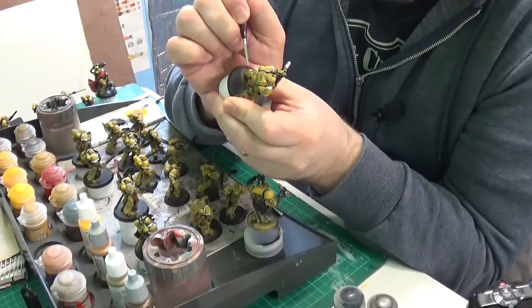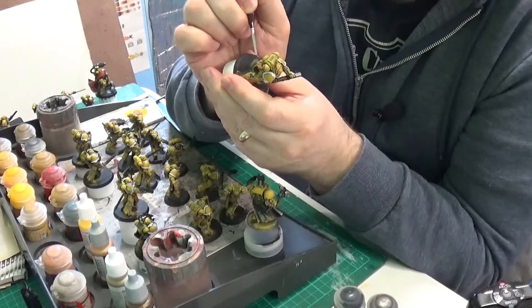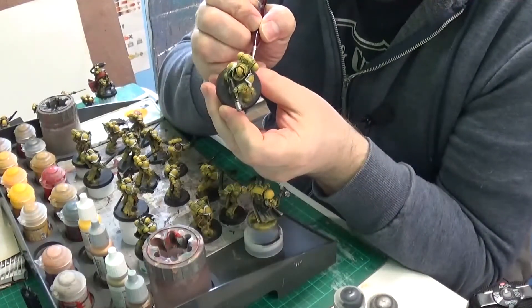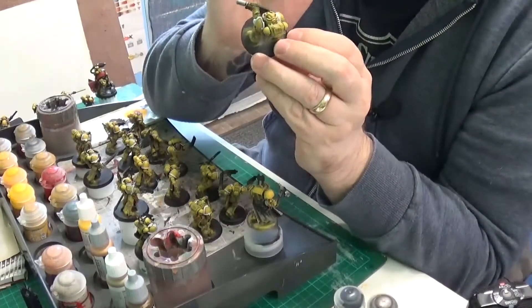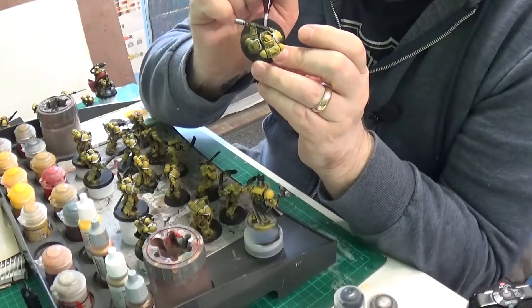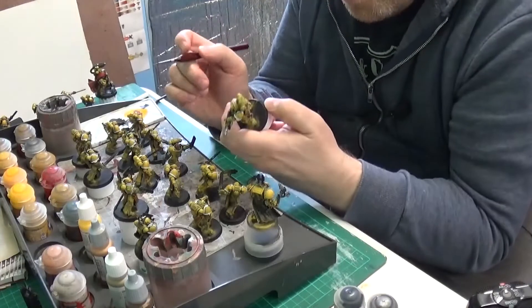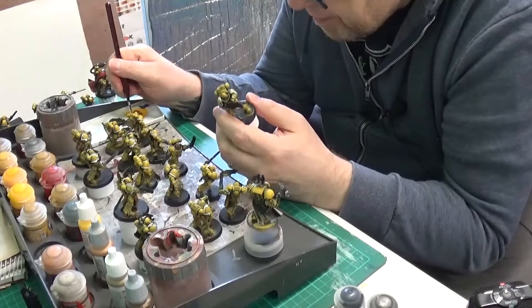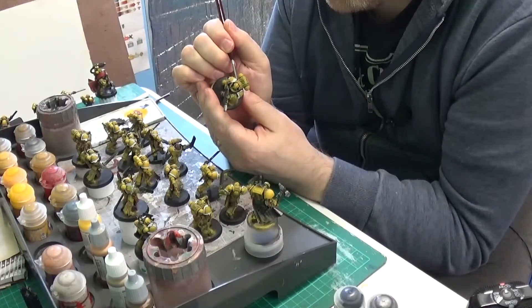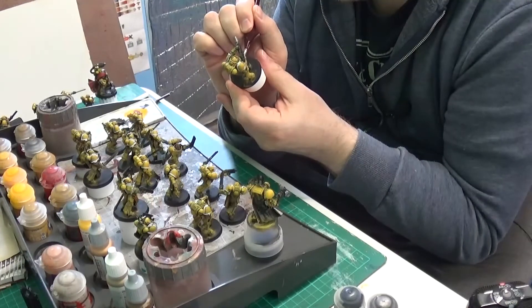Painting another hose. It's amazing — you turn your model all around and you see a different angle where you've missed a bit. Just doing the hose on the other side, on the opposite side. Just want to get this hose done and then I can relax a bit.